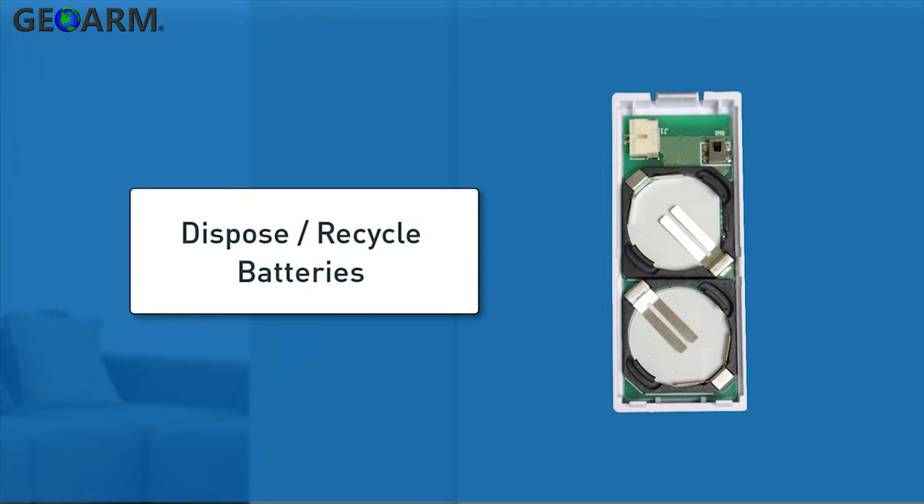Dispose and/or recycle the used batteries in accordance with the hazardous waste recovery and recycling regulations for your location.